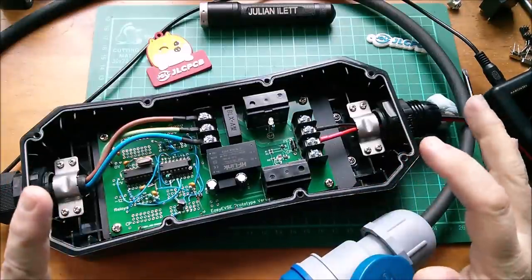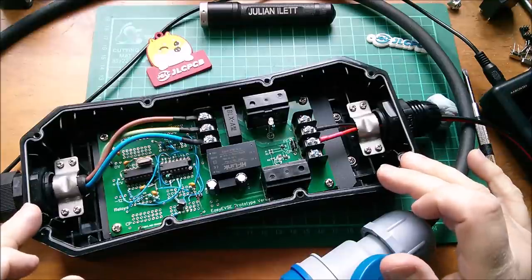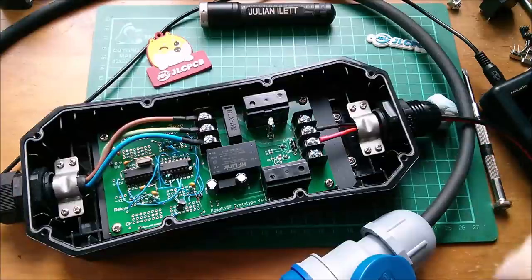I think that's about it for today — my workshop is in a total mess and I need a tidy up. The next step is to connect this to my car, so when we get a nice day with some sunshine I'll do that and video it. But for today, cheerio.